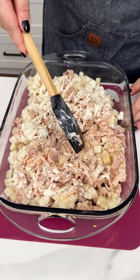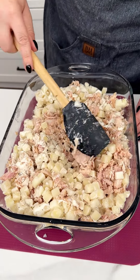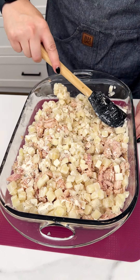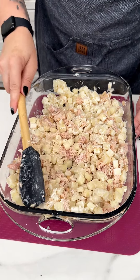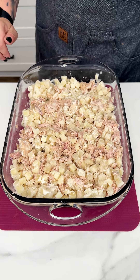Now that we have all of those in our 13 by 9, I'm going to take my spatula and make sure that all of that seasoning evenly coats our rotisserie chicken and frozen potatoes. You can feel free to use hash browns or fresh potatoes, but these bite-sized potatoes work perfect for this dish.